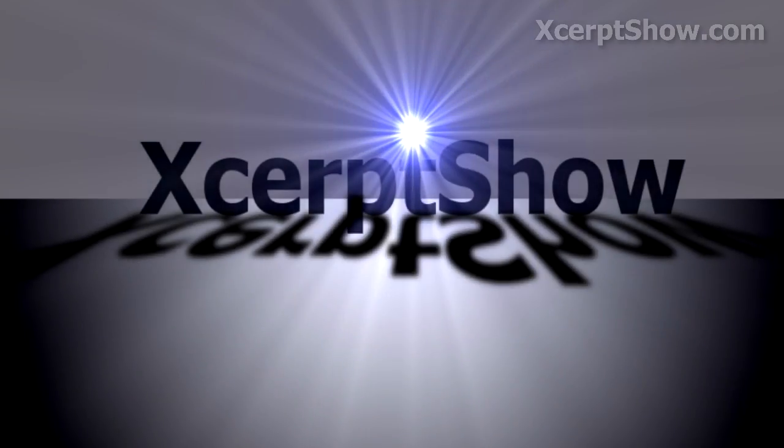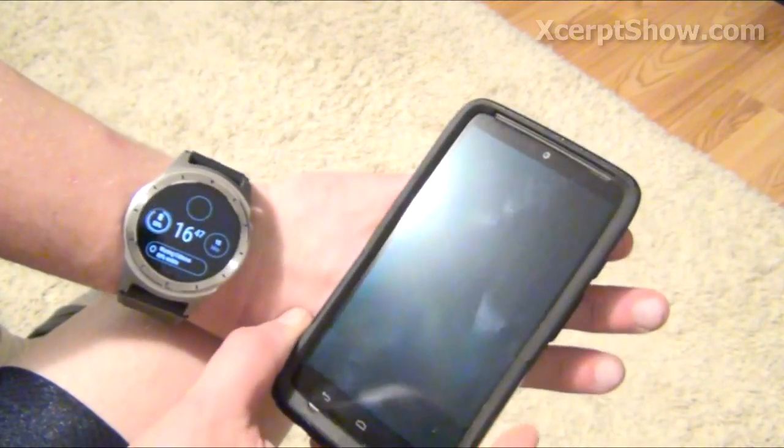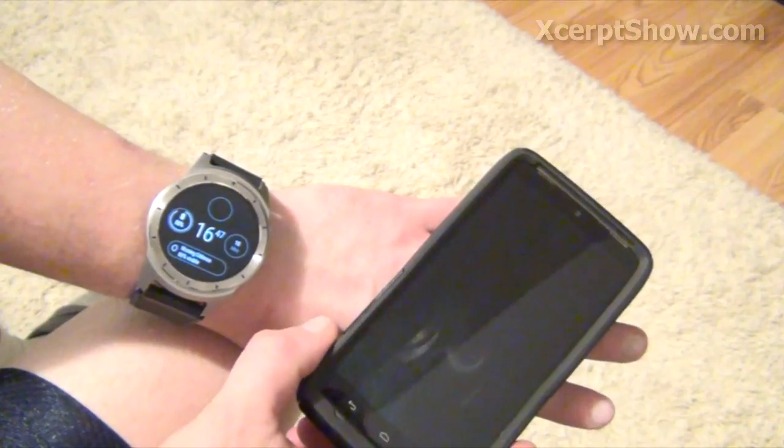Go ahead and like, subscribe, and stay tuned for more excerpts. All right, so this is just a brief overview of the Android 2.0 Google Assistant integration into a smart home.